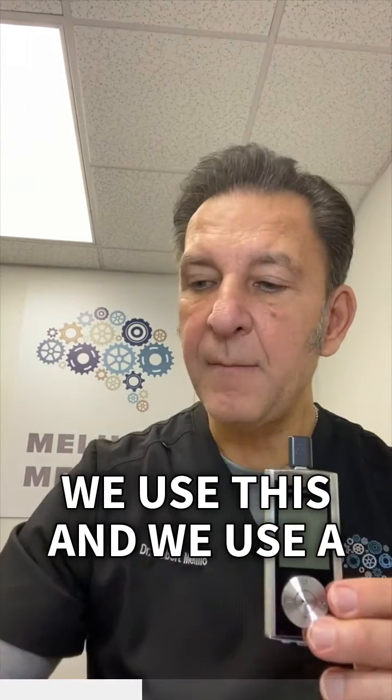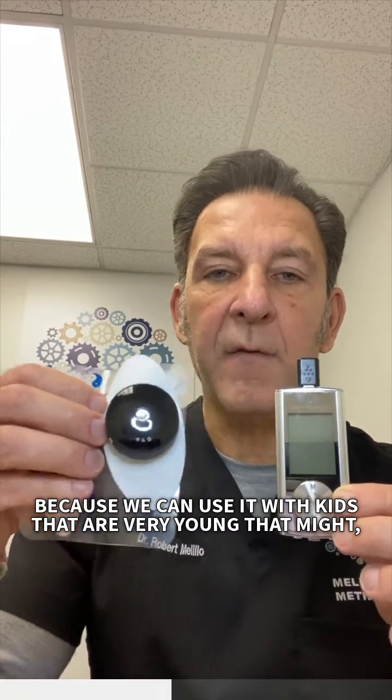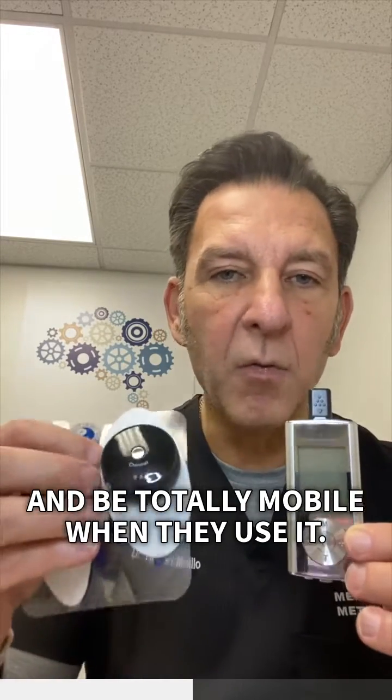We use a wireless unit that goes along with it. This is wireless, which is great because we can use it with kids that are very young who might pull on wires, and they can move around and be totally mobile when they use it.